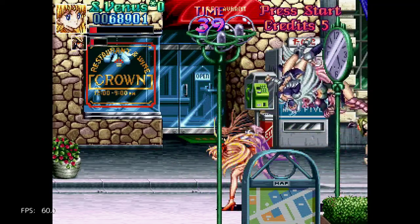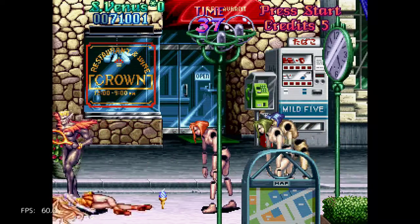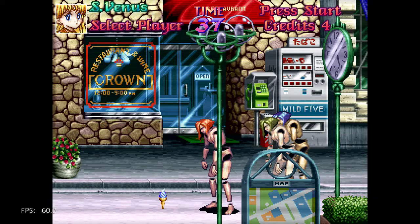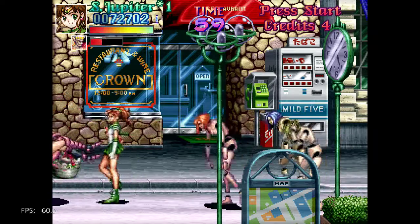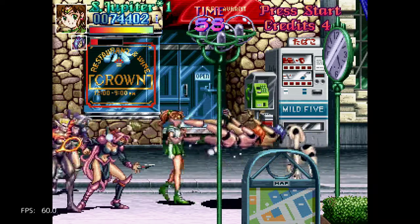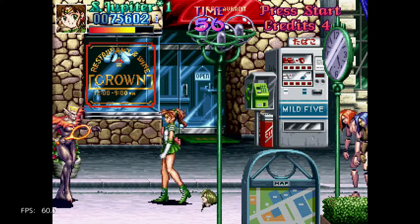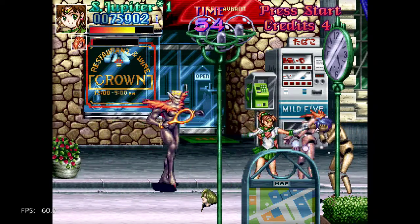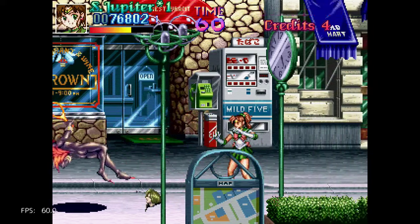I do recall catching a few episodes of Sailor Moon way back. It's okay — it's not for me, definitely. Alright, we have Jupiter here. Isn't she supposed to be a lot taller than the rest? Looks like they all have the same height here.